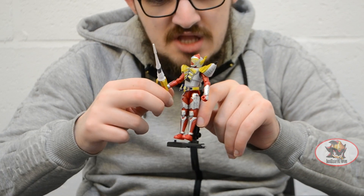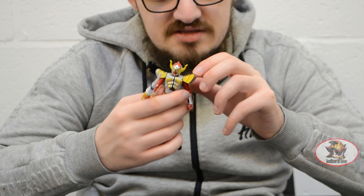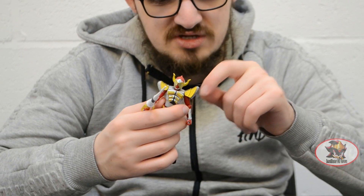Instead he uses this peeled banana spear thing. As you can see he's very well represented through the golden metallic yellow sticker ring on the silverish grey plastic.